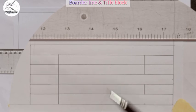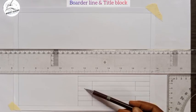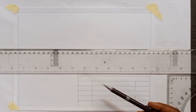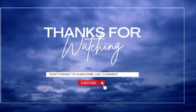Having successfully drawn the title block, the most important thing now is to put in the details using lettering. There are specific ways to write alphabets in engineering or technical drawing, and I'll be showing you that in my next video. If you found this video helpful, please don't forget to click the subscribe button. Thanks for watching.